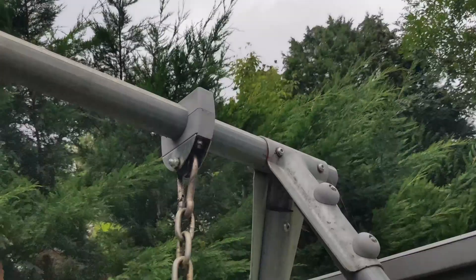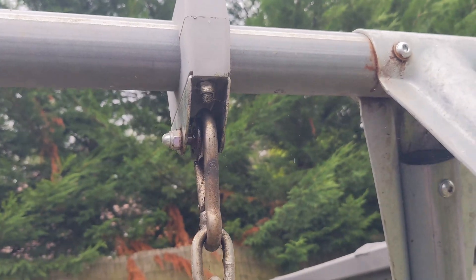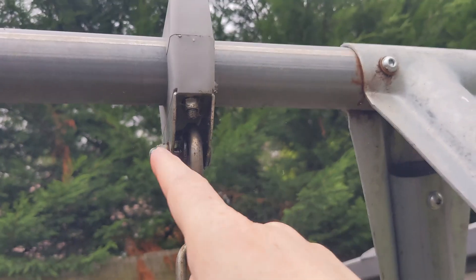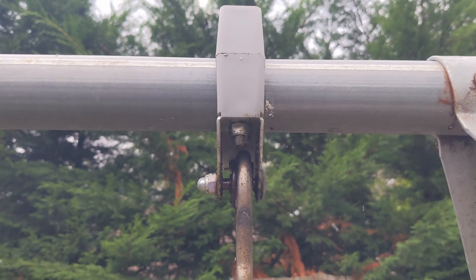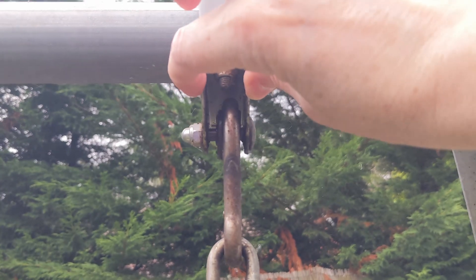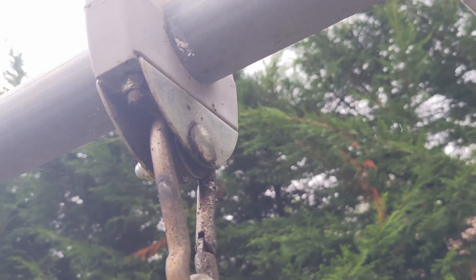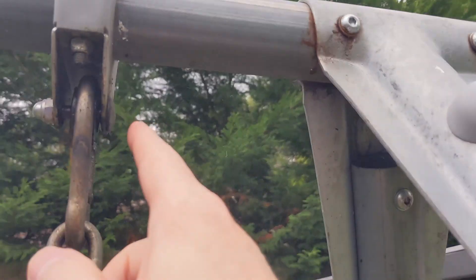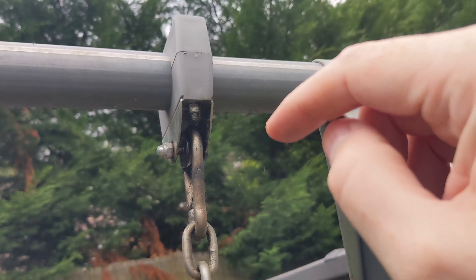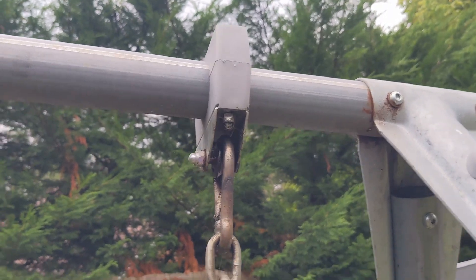What we have here is a coach bolt with a dome nut on the other end. The dome nut is basically jammed on the bolt, but there is nothing holding that bolt — it's not clamping on anything. What's happened, and you can see the discoloration, is it's basically wallowed out the hole. So when she's swinging on it this bolt is moving backwards and forwards, clonk clonk clonk. I'm going to try and fix that.